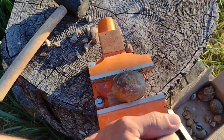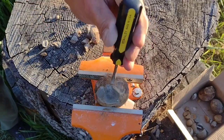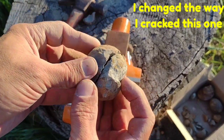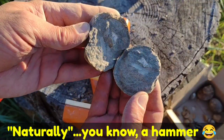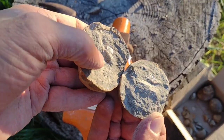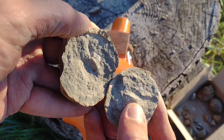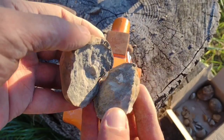We're gonna crank down on this one and see if we can get anything out of it. This was harder to put in the clamp — I didn't think it was gonna work out, sorry I didn't record it. I just nailed it with the hammer a bunch of times until it split naturally. And there is something in there — a nice little formed shell, and it actually looks crystallized. It did get mineralized. That's probably the coolest piece so far.